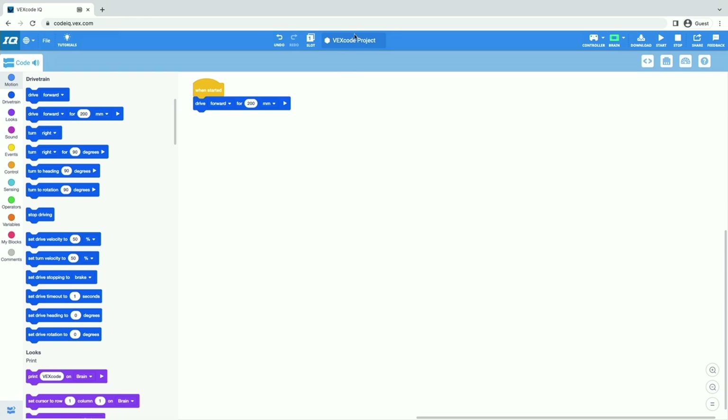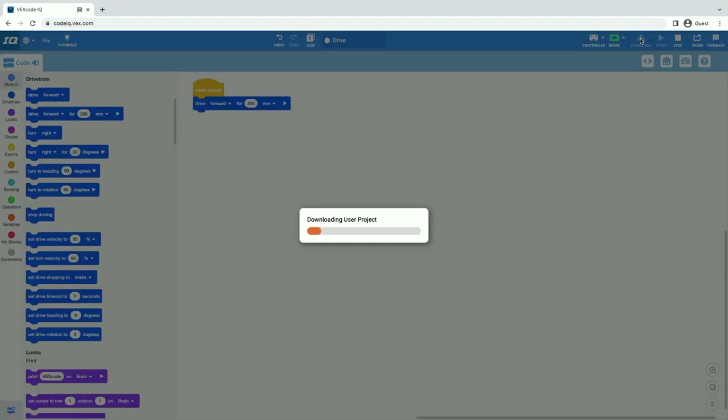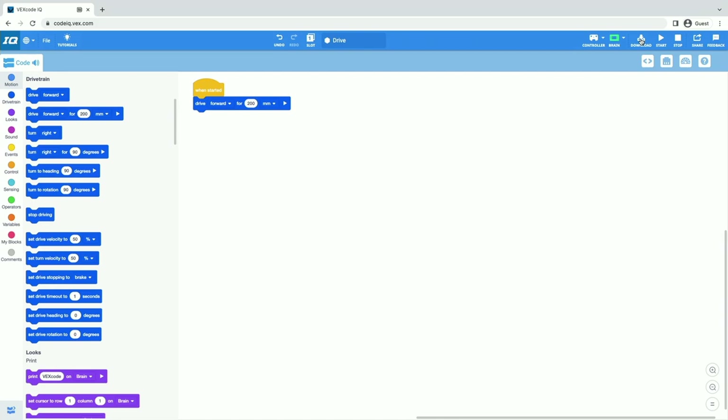In order to see my robot drive, I'm going to name this project — I'll select the name window and name my project 'drive', then click save. I've built my project in VEXcode and named it. Now I need to get that project onto my robot, so I'm going to download it to the brain. Every time we make a change to our project, we always need to keep downloading it to the brain so that our project can run.